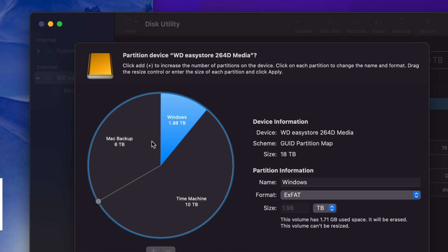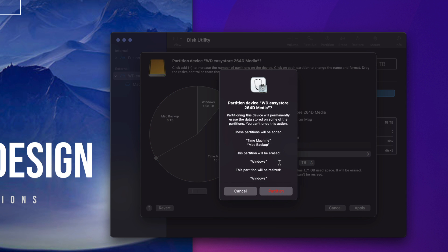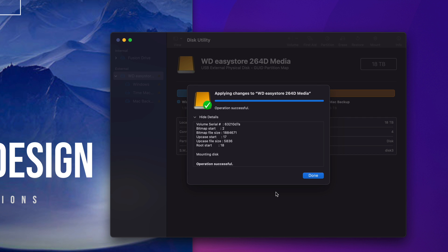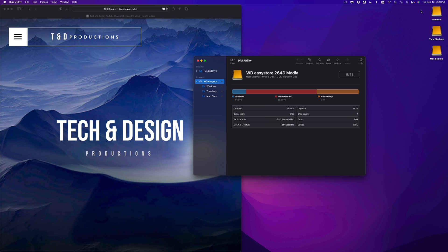Everything has been applied automatically as long as you click somewhere else. So now it's split into three parts. Let's go ahead and apply it. It gives you a warning — that's expected, because we're erasing everything from within the external hard drive, so any data inside it will be deleted. Since this is a setup video, that's fine. Let's tap on Partition. It's going to split our external hard drive into three parts. There we go — it's done. Click Done, and here are my three partitions: the biggest one is Time Machine, Mac Backup is pretty big, and Windows is left pretty small.